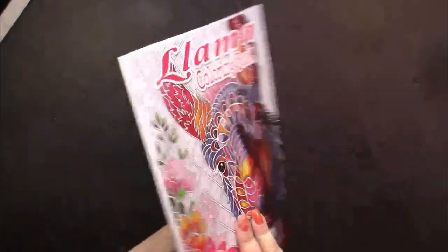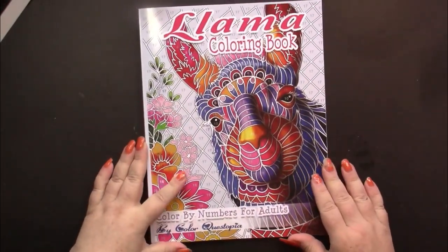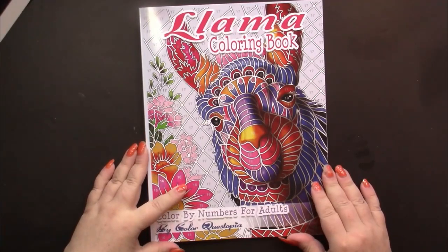And that's the end of the book. So once again, we were looking at Llama Color by Numbers by Color Questopia.